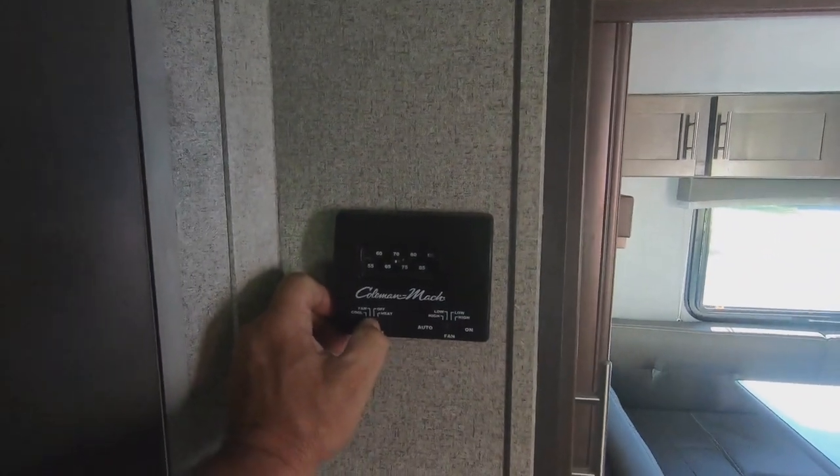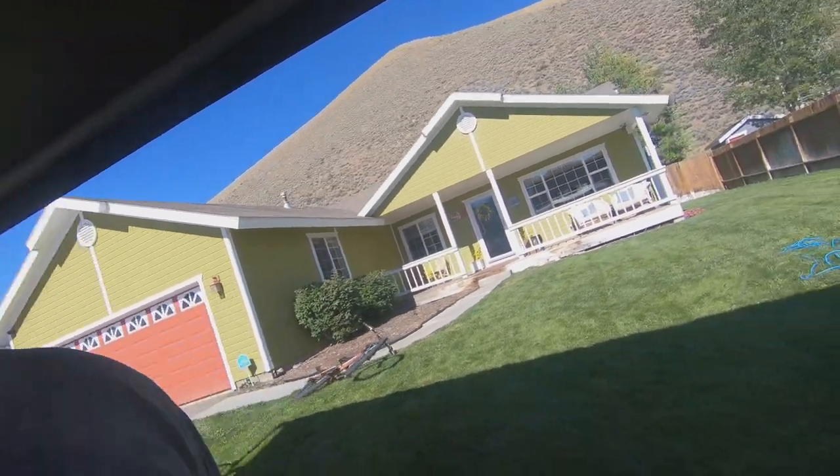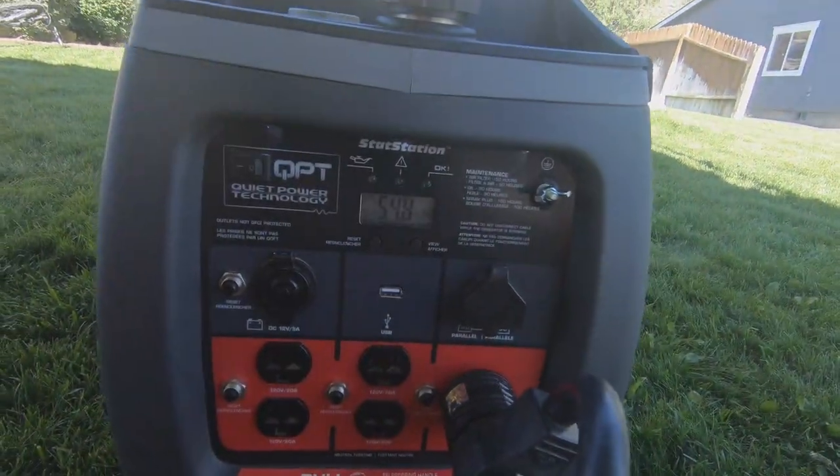The fan has been running for a couple of minutes now. As anybody who has ever started an air conditioner knows, you have to do that so it requires less power when you initially fire it up. So now we're going to flip it over to cool — and there we go! The air conditioner is on and it's blowing cold. Now going outside, as you can hear the generator is now running a little faster and a little louder, and we're now at about a 55 percent load, but it's still on quiet mode.